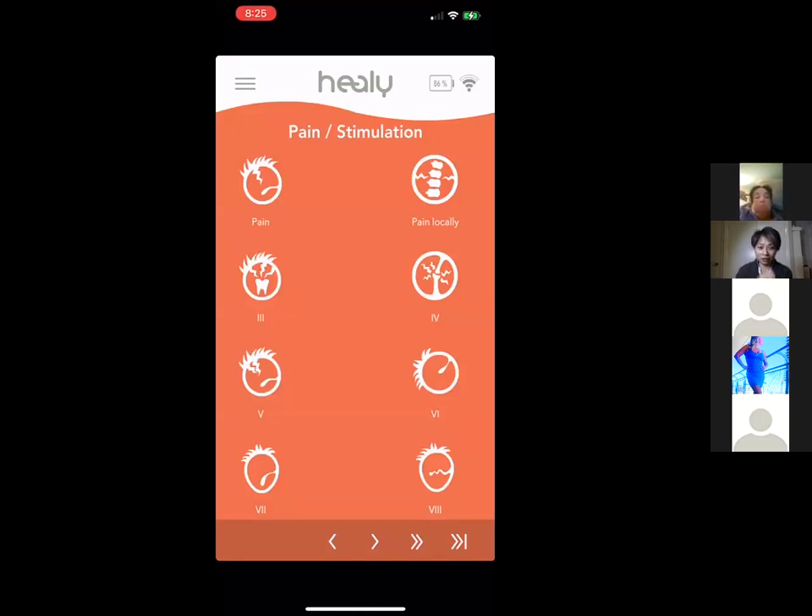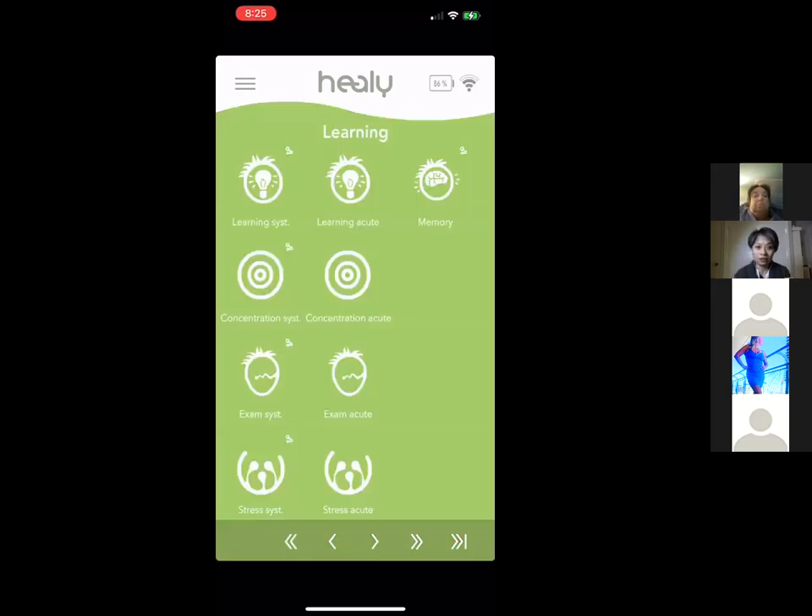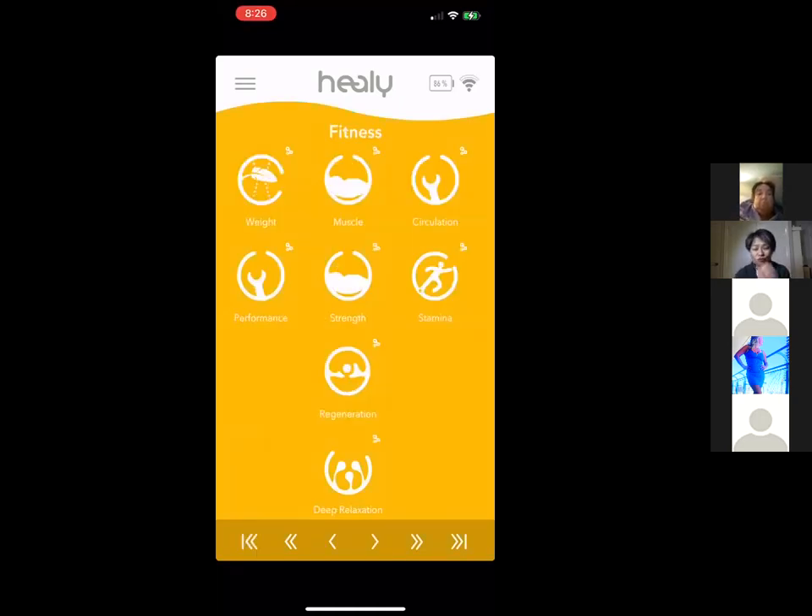People sometimes feel relief within five to ten minutes or within one session with the acute programs. Within the Learning group you have: concentration (systematic and acute), exam support, and stress programs for mental stress affecting learning. Results are very individualized since everyone's health is different.